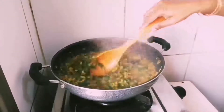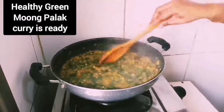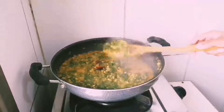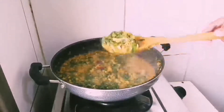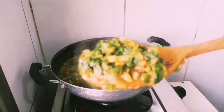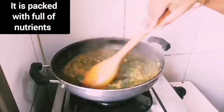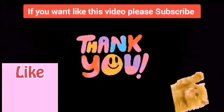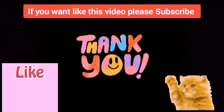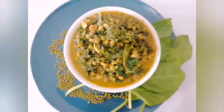This can also be used as a weight loss recipe. The high proteins, rich fiber, vitamins, and minerals in this recipe make you feel full for longer. We can eat it along with chapati, roti, paratha, and rice. If you like this recipe, please like and subscribe. Thank you.